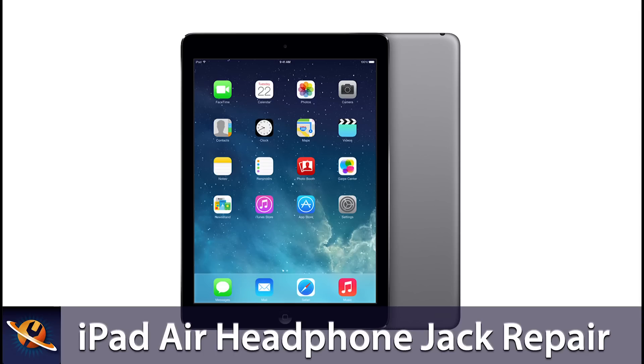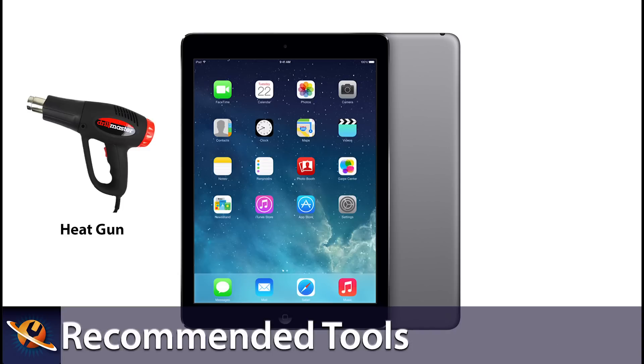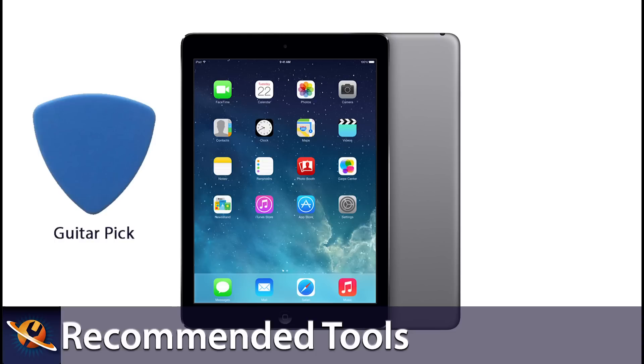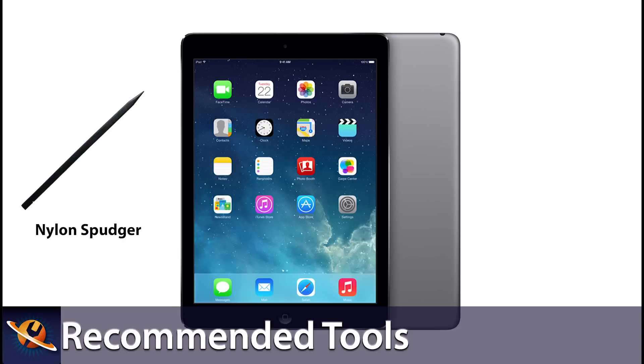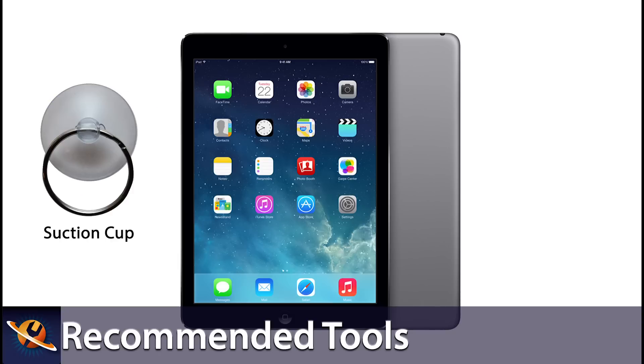This is the iPad Air Headphone Jack Repair Guide brought to you by Repair's Universe. The recommended tools to perform this repair are a heat gun or a hair dryer, a metal pry tool, guitar picks, a small Phillips screwdriver, a nylon spudger or a plastic pry tool, and suction cups can also come in handy when removing the large glass touchscreen.